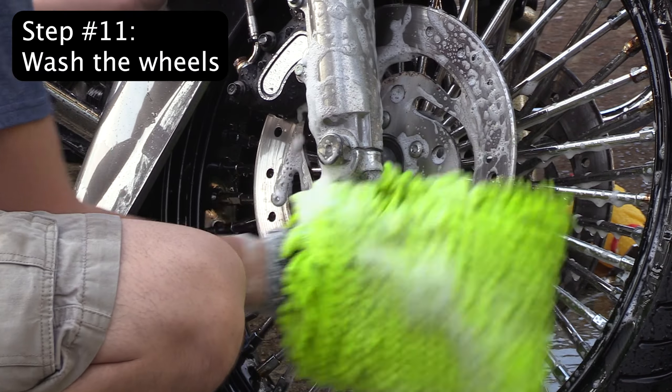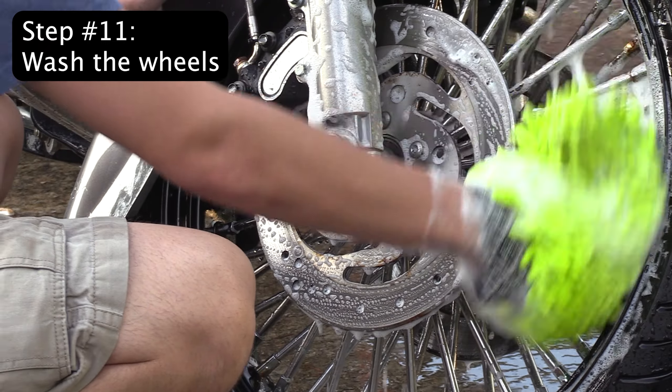Step 11: Last is the wheels. The wheels bring your motorcycle together. Make sure you get in between the spokes.